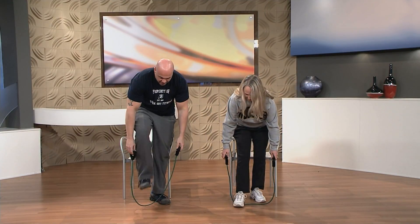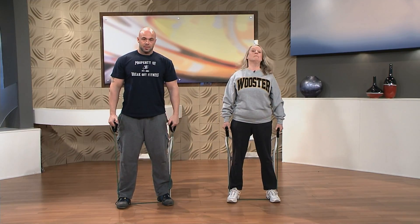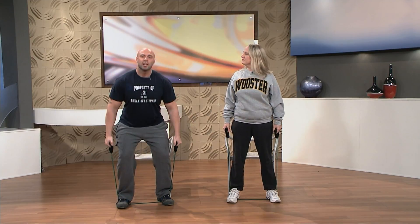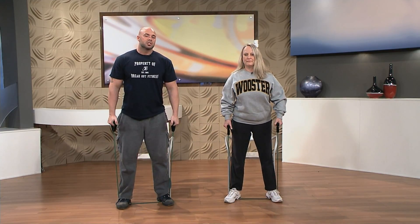Let's do it. We're going to start by standing on the center of the band. You want to make sure the band is even between both feet. We have a chair behind us just to kind of give us a guideline of how low we're going. We're going to go ahead and squat down until our backside touches the chair and then simply stand up. The resistance of the band is going to make it a little harder and help you work on them legs.